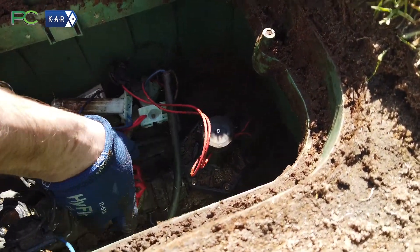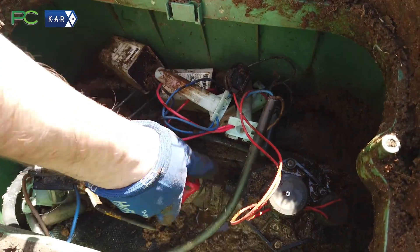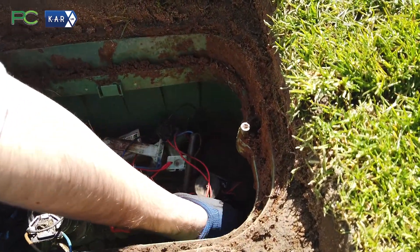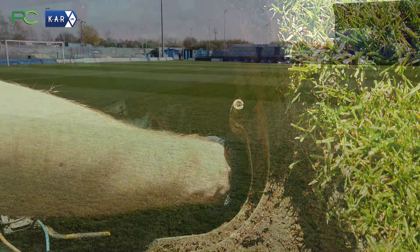Once it's back on, we can open the valve and pressurize again. Once we're back up to pressure, we can give it a quick manual test and turn it on.